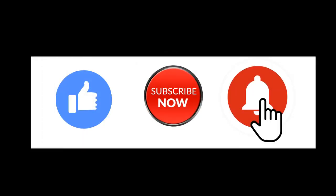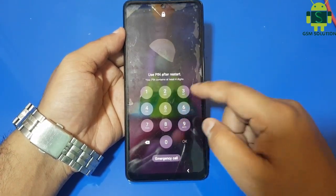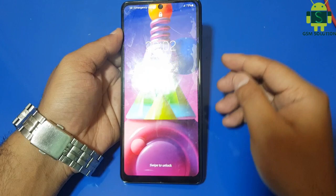Hello friends, welcome to my channel GSM Solution. If you want to learn more and new things about mobile software, please like, share and subscribe my channel. Today I am sharing how to hard reset Samsung M51 and remove pattern, fingerprint and password lock.